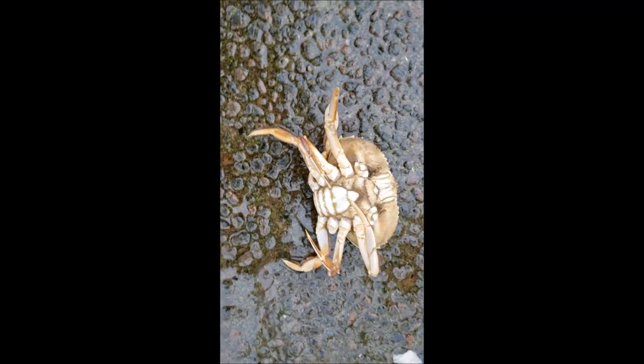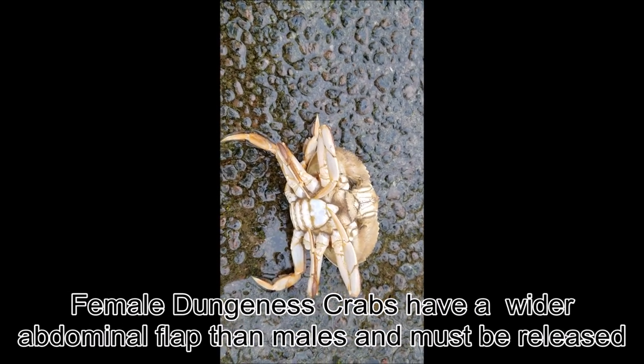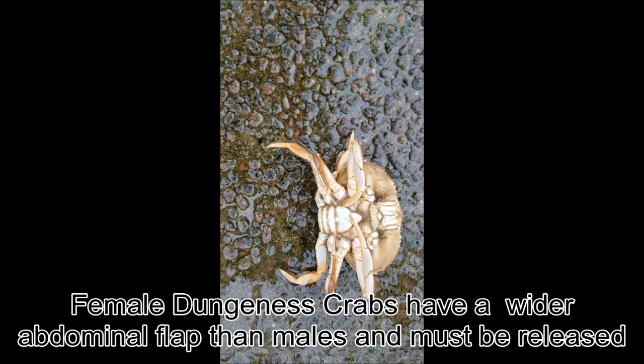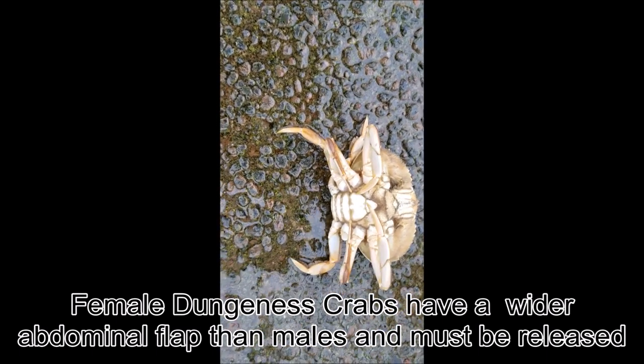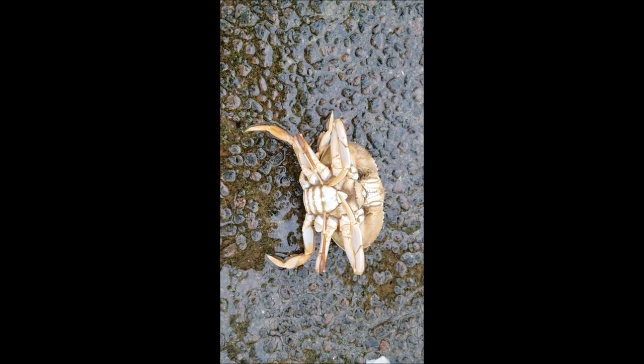Hey guys, just wanted to show you the difference between a female and a male. See how much wider this one is? This is a female. You can see both of her claws have at some point been removed. That's a female Dungeness crab, and she's too small, so she's going to go back.